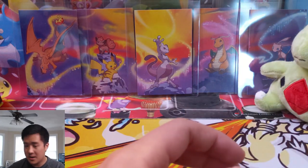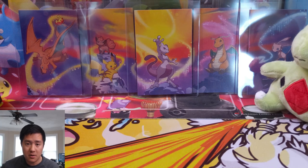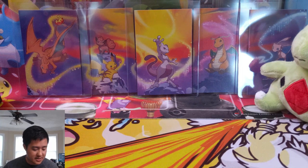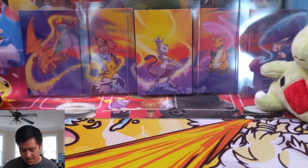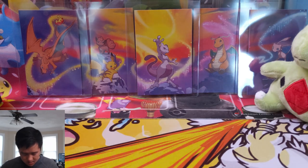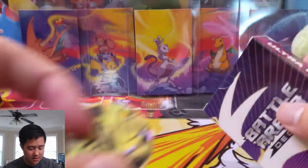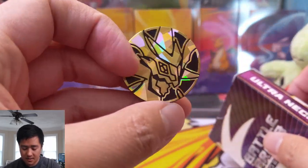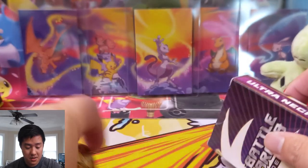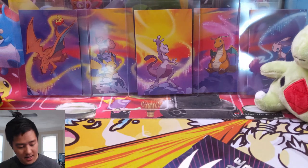If you can only get one, it would be kind of fun to get both and face each other with these pre-constructed decks, but if you can only get one, definitely the Necrozma one is leaps and bounds better in my opinion. We do have a very cool deck box, though since the cards are already inside it doesn't really support sleeves. As far as coins go, that's pretty good — the bar is not very high for coins.